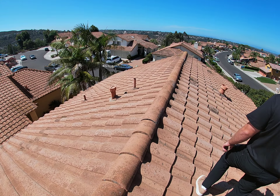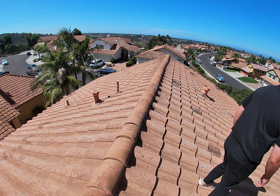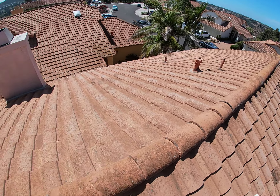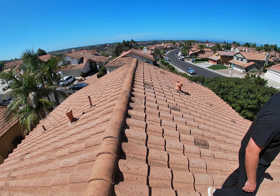This is Mike with Build Brothers. We are at 9356 Beak Point doing a roof inspection on a concrete S-tile roof. This is the original roof — I believe it's 32 years old.